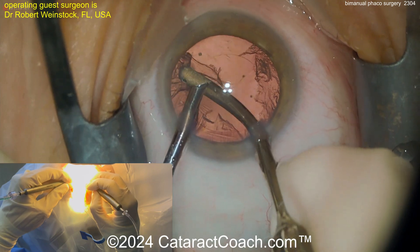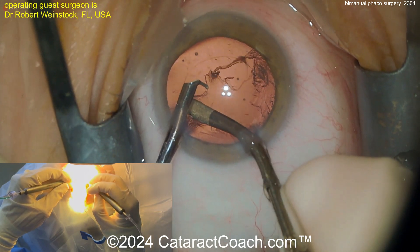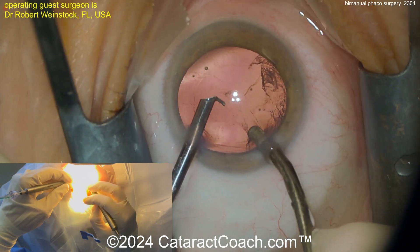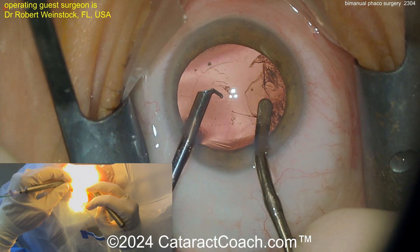Going back to the bimanual irrigation and aspiration — you're used to seeing this: left hand's infusion, right hand's aspiration. So the question is, if bimanual IA or bimanual cortex removal is better, why isn't bimanual phaco better? And it's a reasonable question.